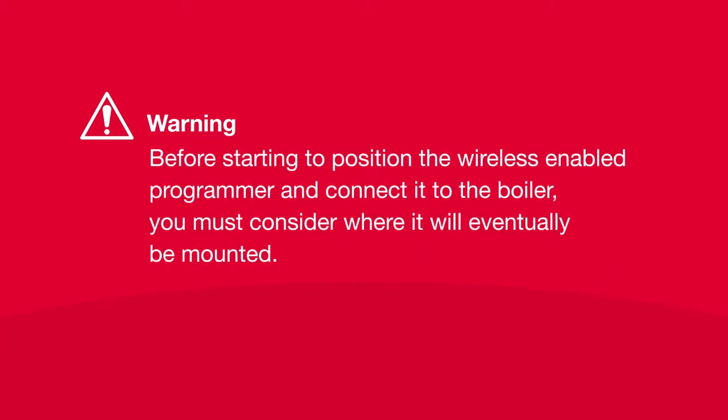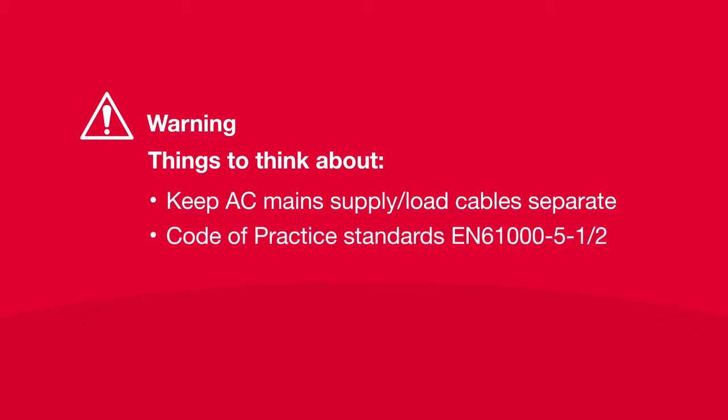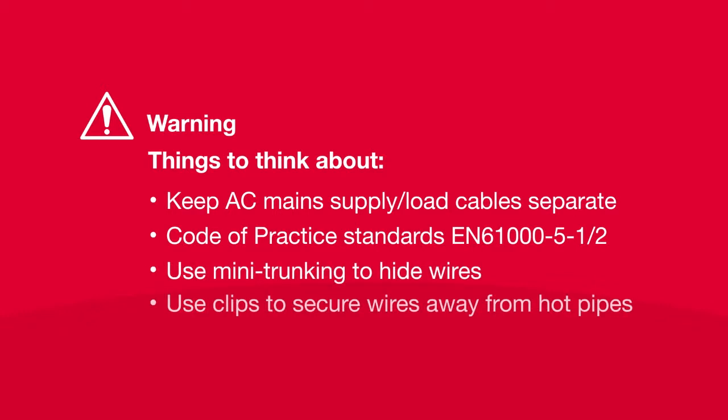Before starting to position the wireless enabled programmer and connect it to the boiler, you must consider where it will eventually be mounted. Keep AC mains supply load cables separate from signal wiring. Refer to code of practice standards EN 61000-5-1 and 2 for guidance. After all installation tests including wireless signal strength tests, use mini trunking to hide wires. Use clips to secure wires away from hot pipes in the boiler.